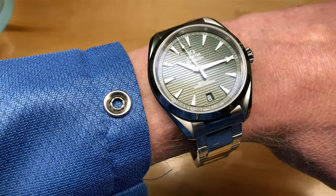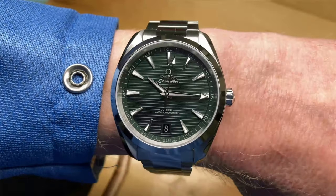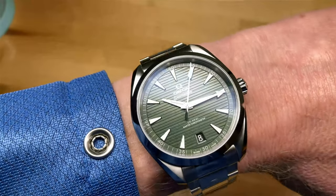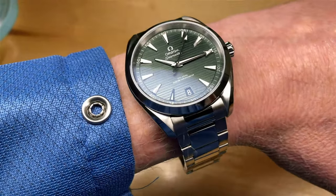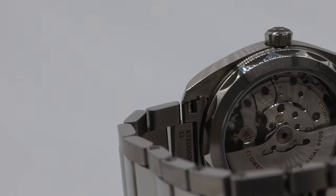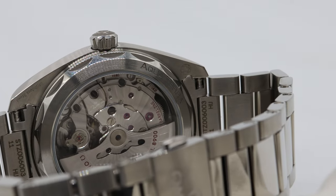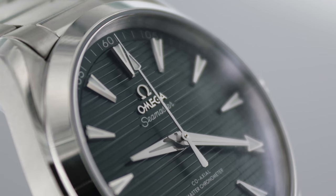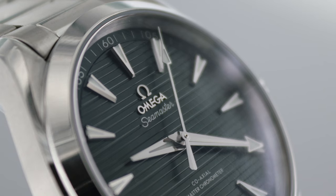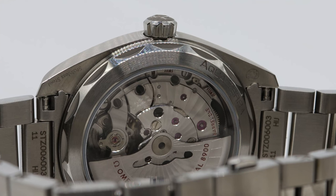So here is the watch. It truly is a beautiful piece. Omega's got great finishing on the case. The hands look fantastic. The dial texture is great, and the movement, which is what we really want to talk about, is beautiful as well. Inside this watch is the caliber 8900.